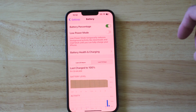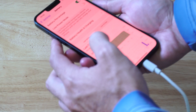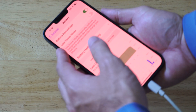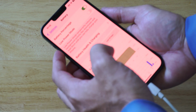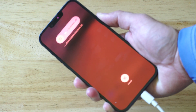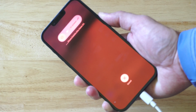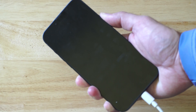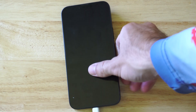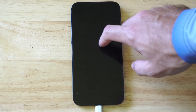Another thing you can do is force restart your iPhone. Press volume up, volume down, and then hold down the power button — this will force your iPhone to restart. Go ahead and do this and see if it fixes your issue. Otherwise, try completely turning off your iPhone and then charging it while it's off. So that's three or four different methods right there.